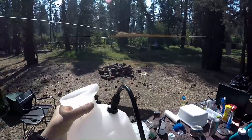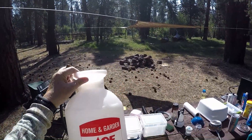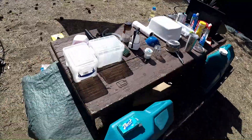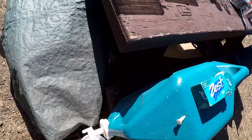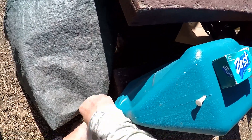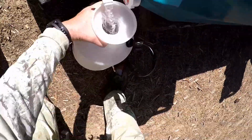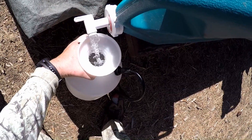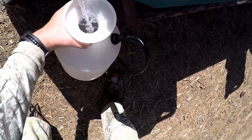I'm going to take my homemade shower that I made from this Ace weed sprayer. I'm going to fill it up at least half with cold water and let it sit out in the sun. Then when I get back I'm going to boil up some water and fill it up the rest of the way with hot water.